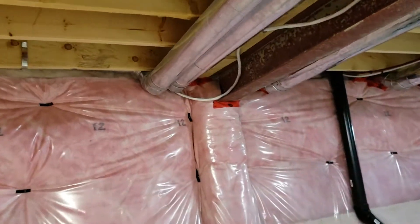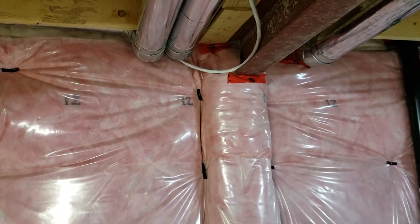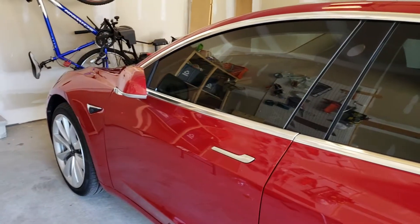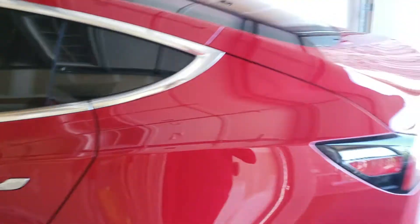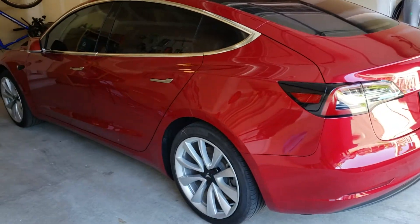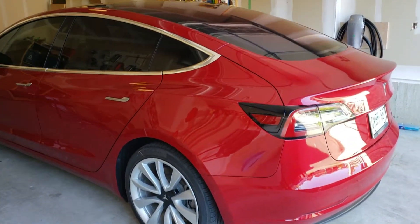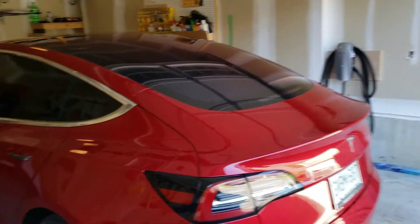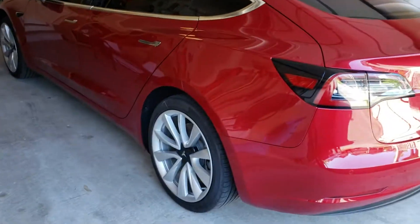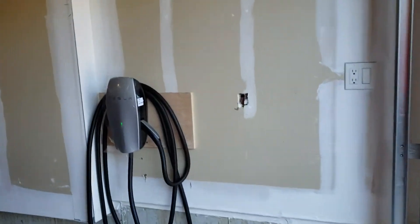I'm going to go up to my garage to show you the rest of the configuration. Here's my lovely beautiful Tesla Model 3 red long range. I just tinted this car today and I love how it looks — just beautiful, with 19 inch wheels. Anyway, back to my charger.